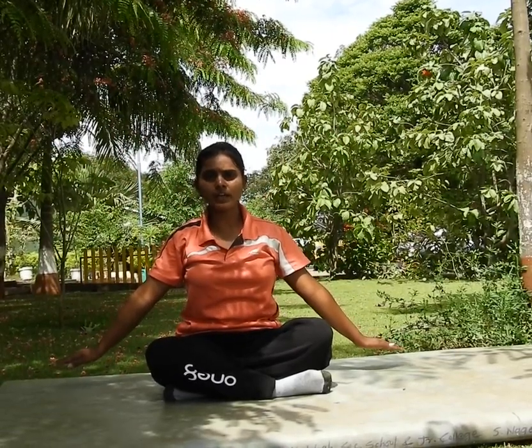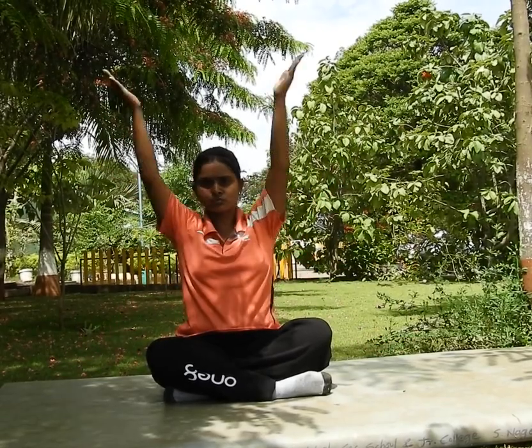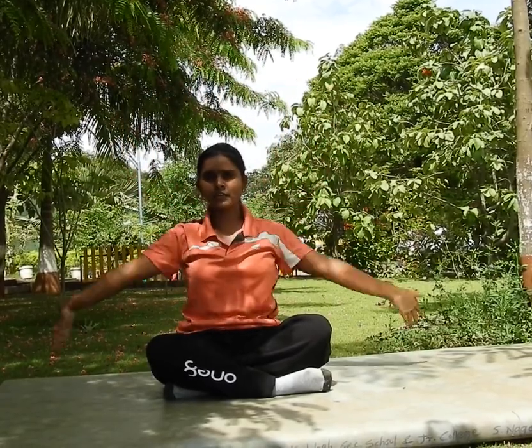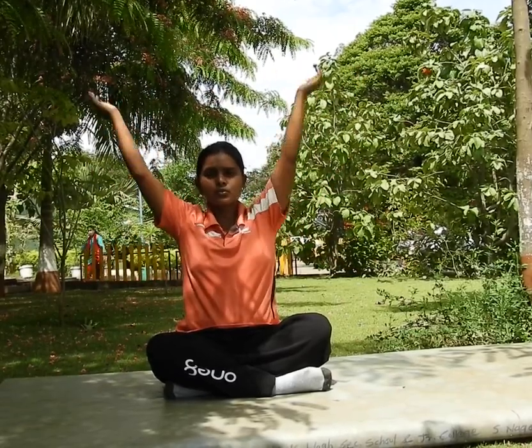Last exercise — 2 times swing and 2 times clap. Start: 1, 2, 3, 4, 5, 6, 7, 8. Then counting back: 8, 7, 6, 5, 4, 3, 2, 1.